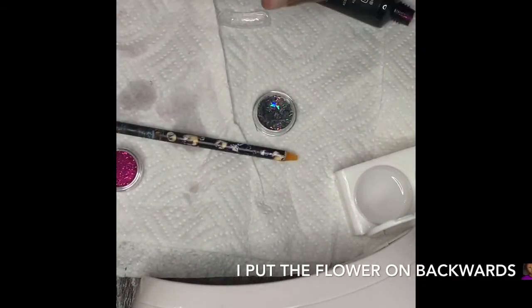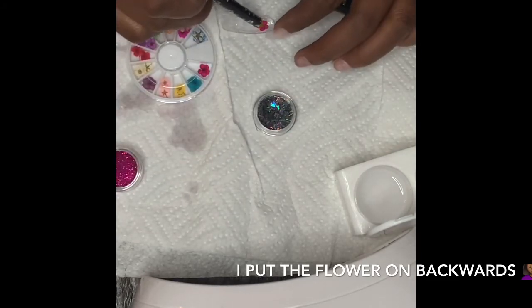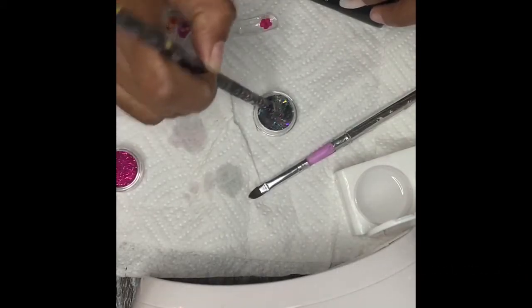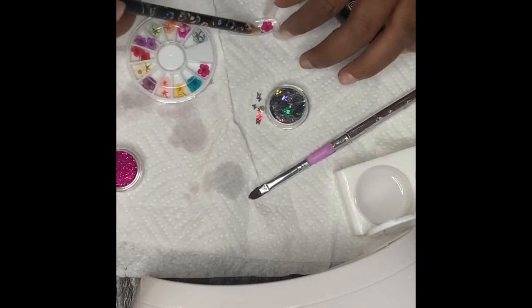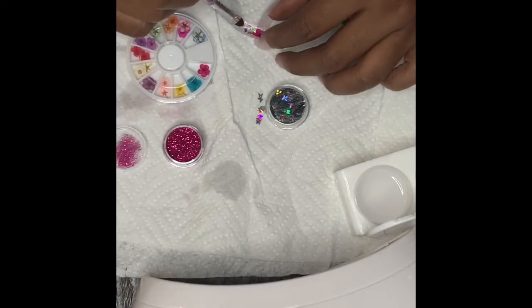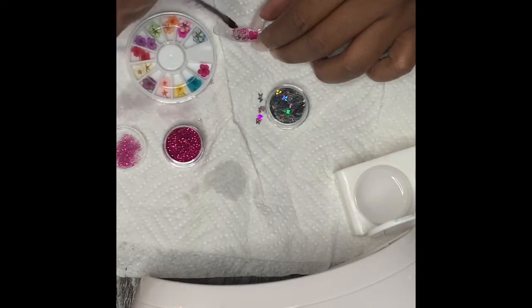I put some clear gel — just a really thin layer — in the dual form, then I put the flower in but I accidentally put it on backwards and didn't realize it until after. You live and you learn, so I made sure I did it right on the next nail. Then I'm taking some holographic butterflies and putting them in there — just like three, in random positions around the flower, using a wax pen.